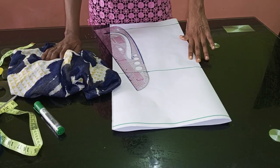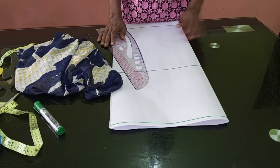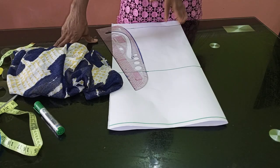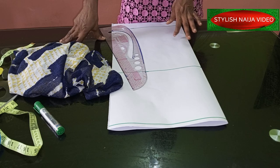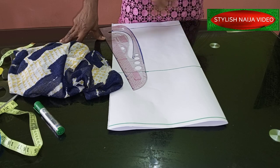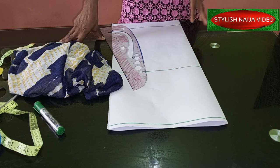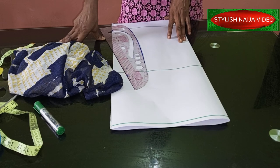In today's video I'm going to be showing you how to cut an asymmetric skirt. This is a beginner's project — meaning that as a beginner, after watching this video you will be able to cut and sew this skirt. It is very simple. You can do it in two ways: you can add a zipper or an elastic waistband. As a beginner, try it out and send me a picture on WhatsApp or on the Stylish Niger sewing group on Facebook.